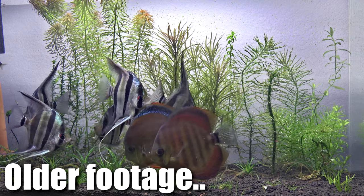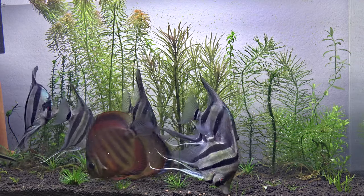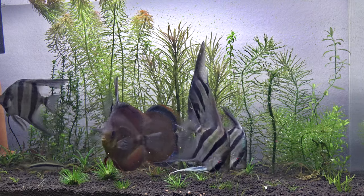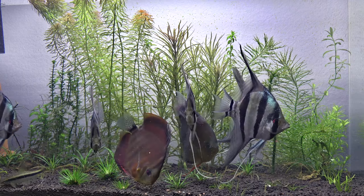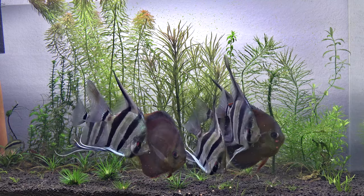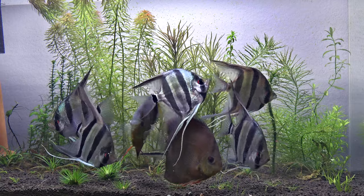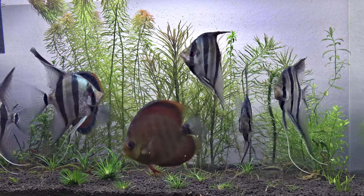I have a discus pair that has been breeding for a while, but they've been eating their eggs pretty much every hatch or every time they spawn. I've had wigglers once with them and then within a couple of days they would eat them. The parents are either super inexperienced or they think it's just some sort of food. So I want to try to get a new pair to form to try this breeding project again.